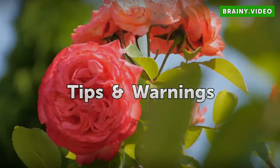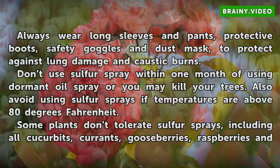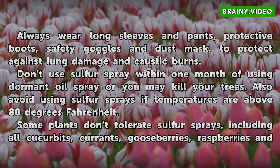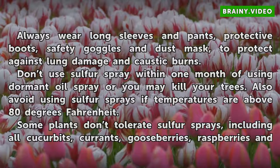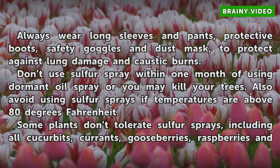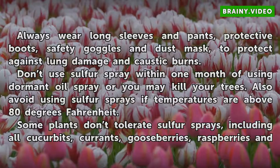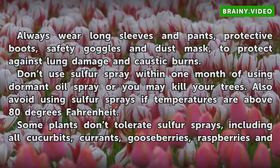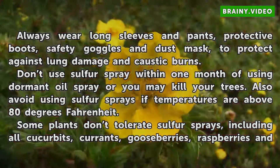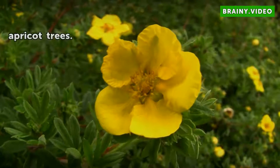Tips and warnings: always wear long sleeves and pants, protective boots, safety goggles, and a dust mask to protect against lung damage and caustic burns. Do not use sulfur spray within one month of using dormant oil spray or you may kill your trees. Also avoid using sulfur sprays if temperatures are above 80 degrees Fahrenheit. Some plants don't tolerate sulfur sprays, including all cucurbits, currants, gooseberries, raspberries, and apricot trees.